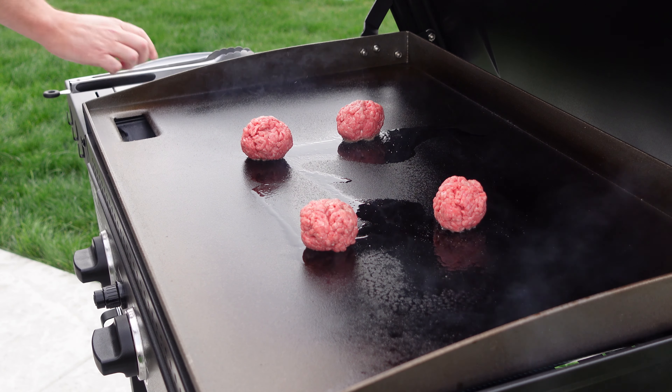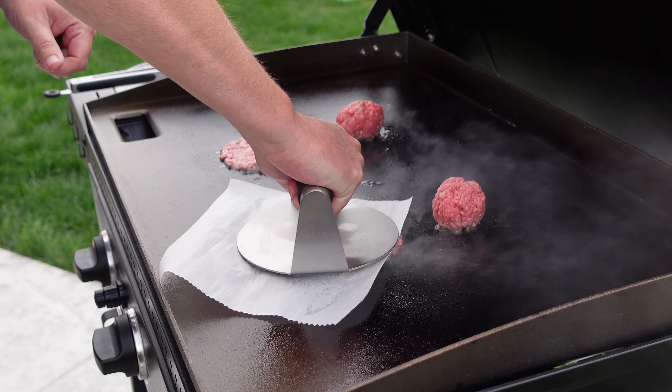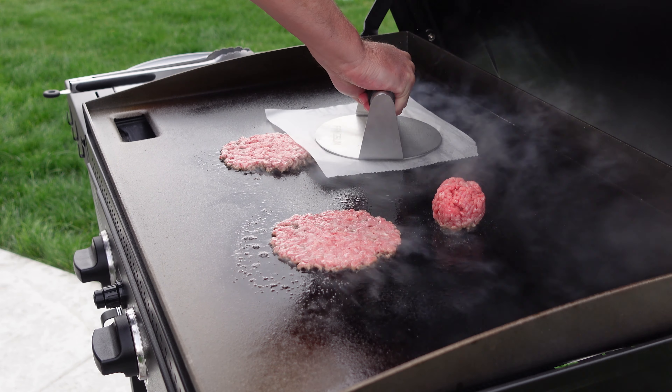Once you're ready, place each ball down on your griddle — remember, super high heat. Take a piece of parchment paper and, if you have a burger smasher, smash that ball down into a patty. Push down for five to ten seconds and twist a little bit too. If you don't have a burger smasher, a spatula or something heavy will work just fine. The patties should have little tiny holes — you can see through to the bottom of the griddle. That's how you know you smashed it thin enough. This is not a beauty contest for smash burgers; we want these thin.